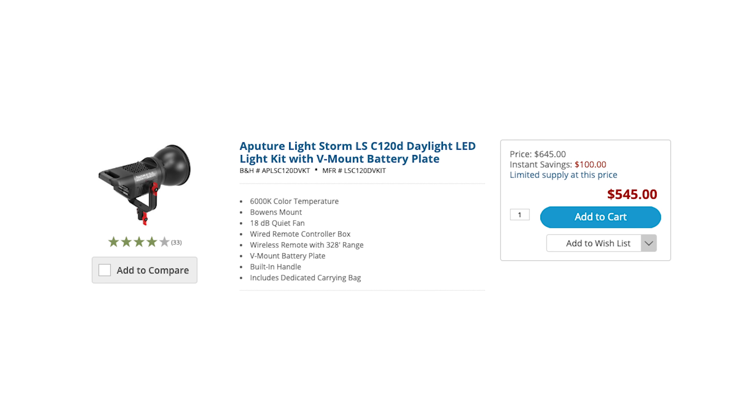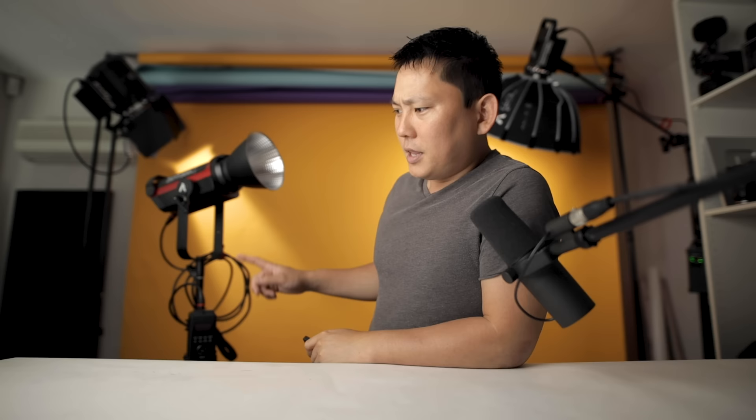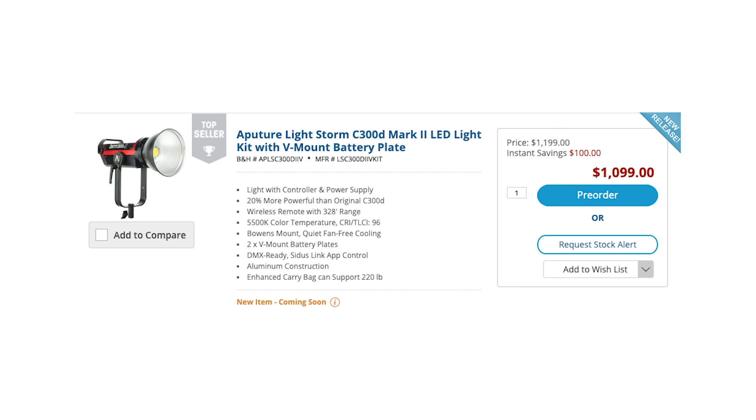Check out what we have in the studio here today: the Aputure 300D Mark II. This thing is a beast and it's crazy bright — maybe a little bit too bright. But here's the question: how much light do you really need? Do you need something this crazy? Because you could get something like this for 20 bucks. That light up there is the Aputure 120D, the original one, and I think it's discontinued — it's 545 bucks. And this thing is close to $1,100.